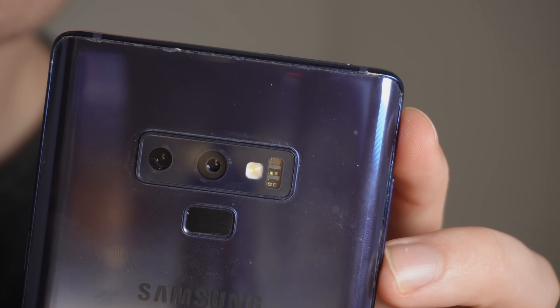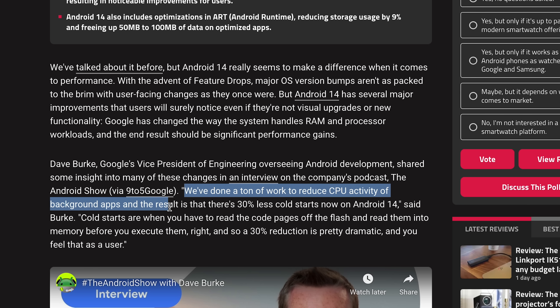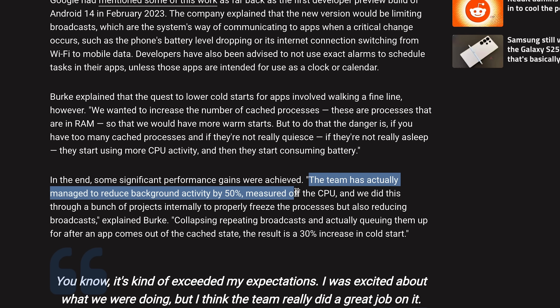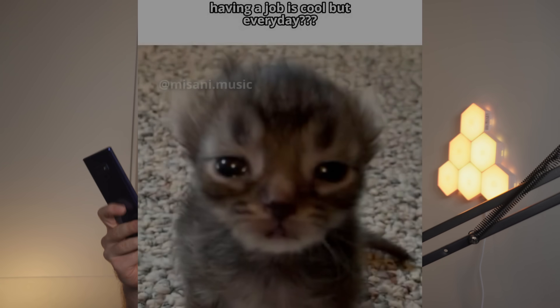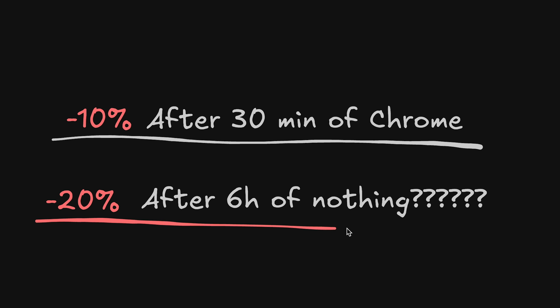The battery on this thing is pretty good — I must have bought it with a fairly new battery because it was good even before I updated it. I think the major improvements actually come from Android 14. Google's VP of engineering explained how they've done a ton of work to reduce CPU activity of background apps, managing to reduce background activity by 50% — which means much better battery life. You basically download more battery with this update. What's interesting is that on my way to work, this thing dropped 10% from 30 minutes of scrolling Chrome, which is not bad. But after my six-hour shift, it dropped another 20% doing absolutely nothing. The standby on this thing is very questionable — one day it's sipping power, and the next it's chugging while doing nothing.